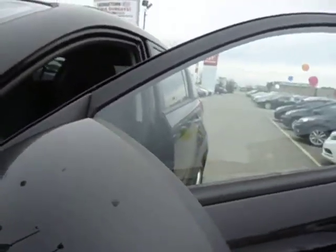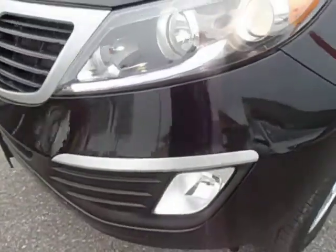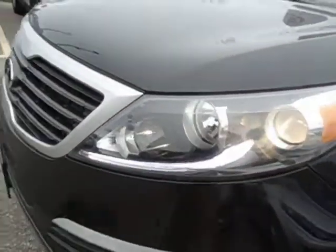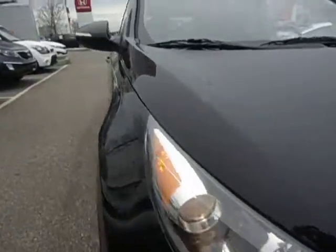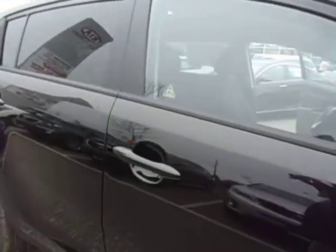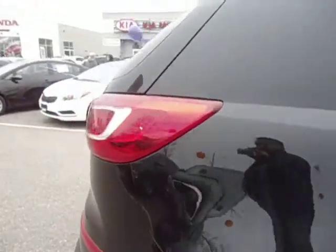You can see that it has the side mirror signal repeaters here, and this vehicle does come standard with fog lights. In the front you can see that it has LED running lights. Just come around the side of the vehicle, then I'll pop inside and kind of show you some of the features inside the Kia Sportage.